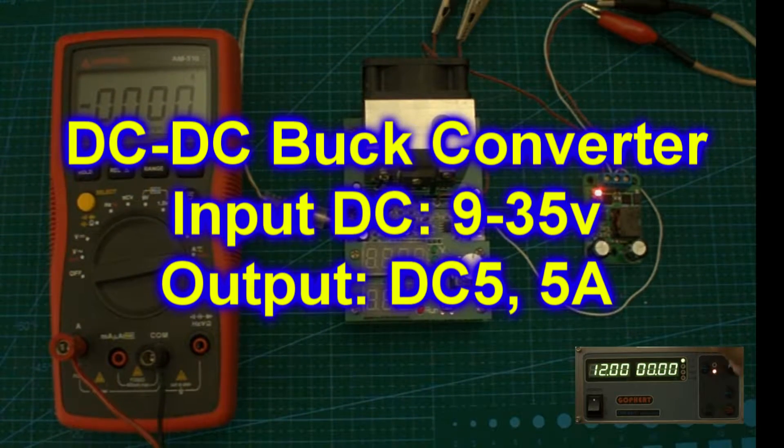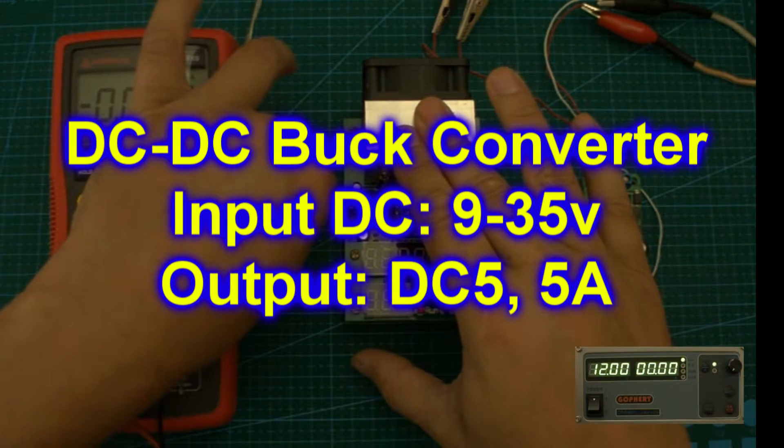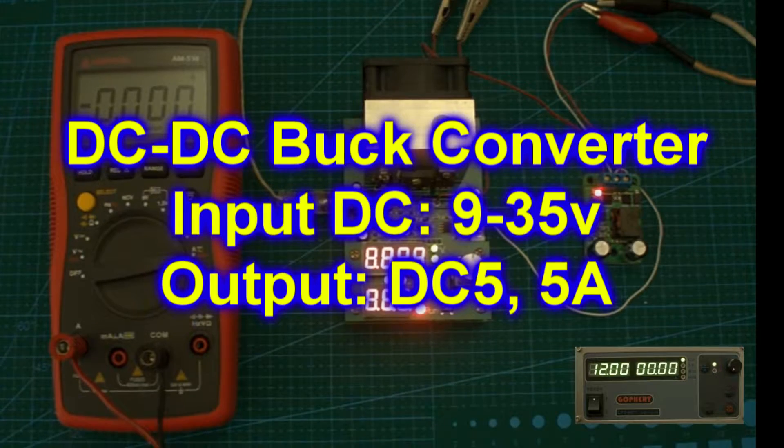This is the second in a series of videos testing a DC to DC buck converter. In this video I'll be testing a module that is capable of delivering 5 volts at up to 5 amps.